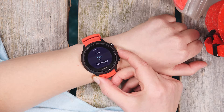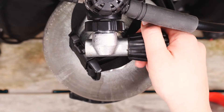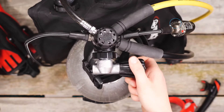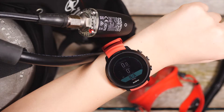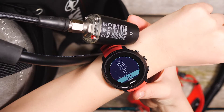Now you are ready to pair your tank pod. There are two ways to pair your Suunto D5 — let's start with the easier one. First, get your gear ready. Slowly open the pressure valve on your tank and pressurize the system. Once the tank pod gives a green light, hold your D5 close to the pod and open the dive view. Your D5 will automatically find the pod.